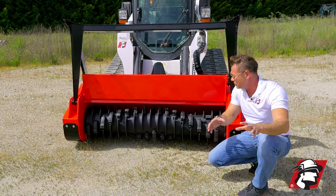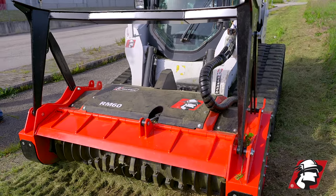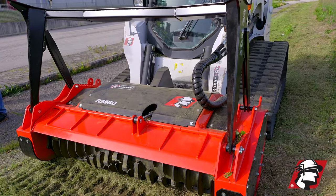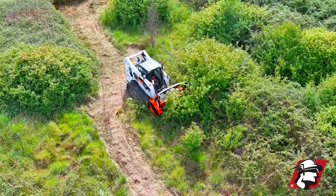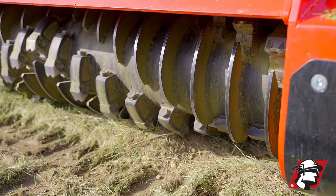Another great thing about this unit is that the whole inner liner is made of hard ox 450, and that's what keeps the frame of this machine lasting a long time. Even if you rebuild it in the future, the inside of that frame is going to last a long time because we've got hard ox 450 on the inside of this frame.